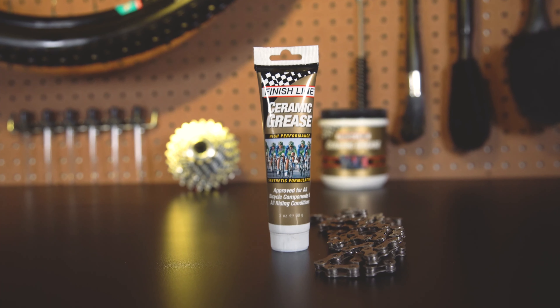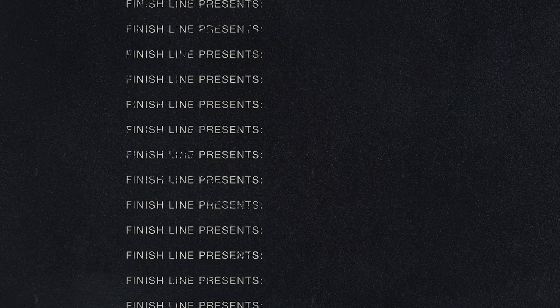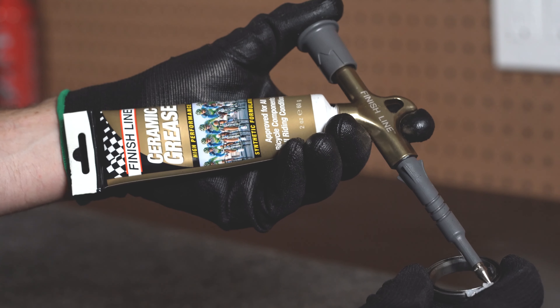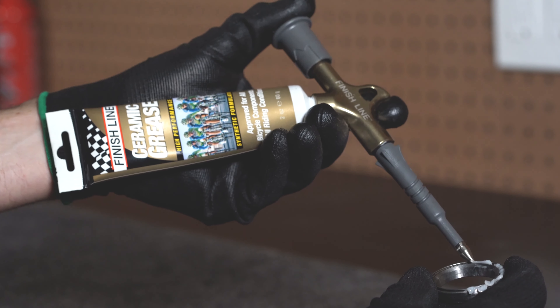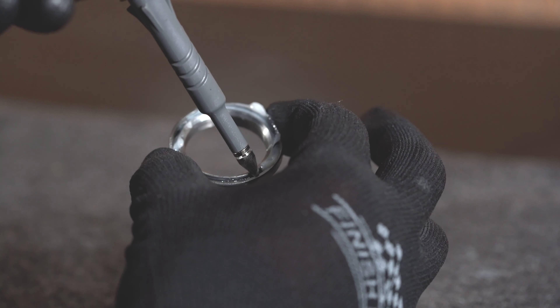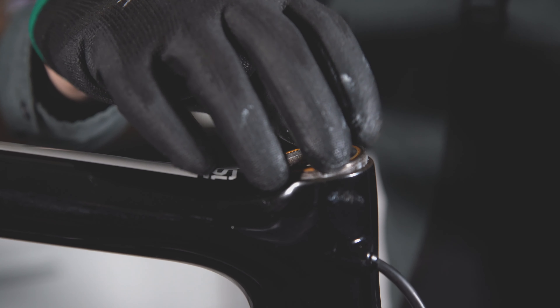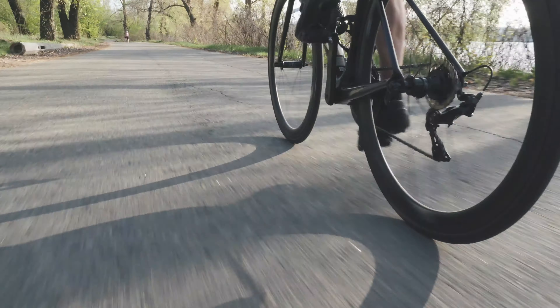Finish Line Ceramic Grease is the perfect upgrade to improve drivetrain efficiency. Ceramic grease is designed specifically to improve efficiencies in ball bearings. What's special about ceramic grease is that we've added ceramic boron nitride particles, which coat the bearings, reduce disparities in metal, and reduce metal-on-metal contact, allowing the bearing to move incredibly smoothly in the bottom bracket.